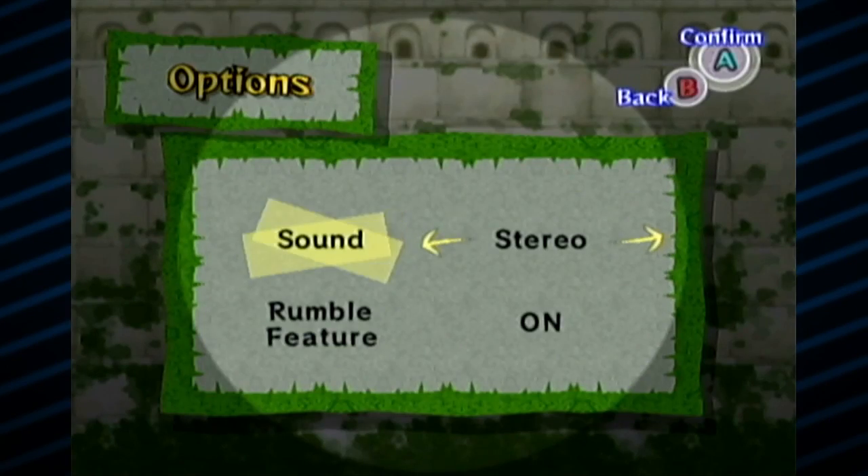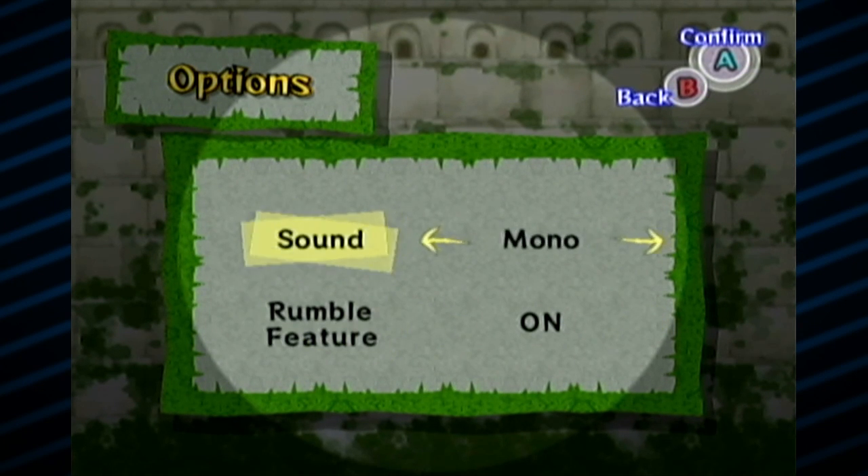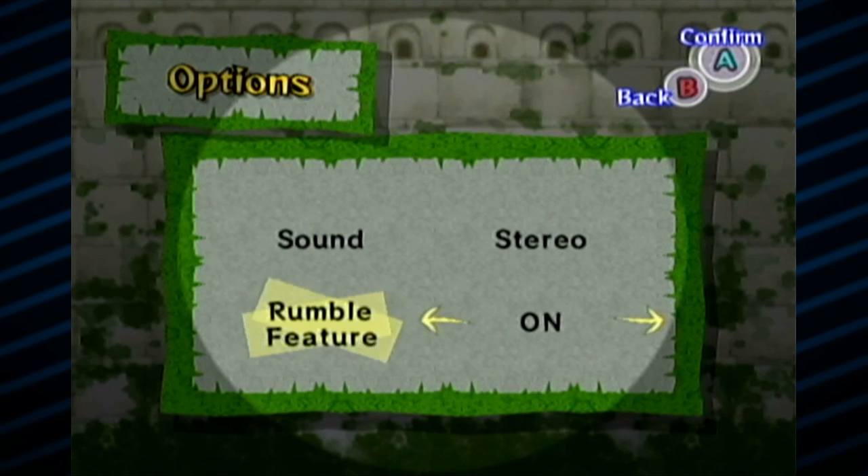Before we get started, let's go and look at some options. That is a lot of options. I'm gonna go stereo and Rumble can be on, so we're good. Everything's fine.